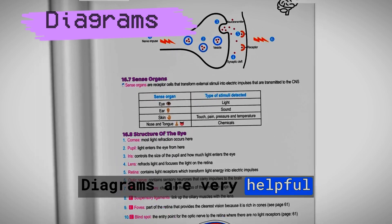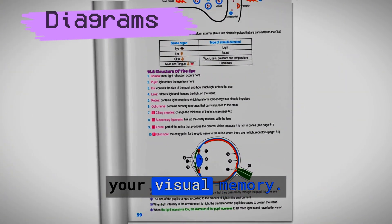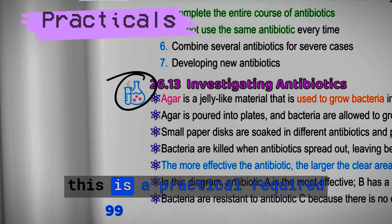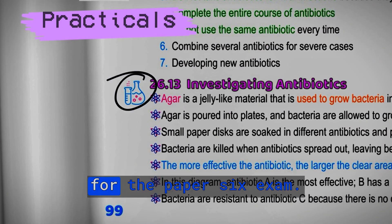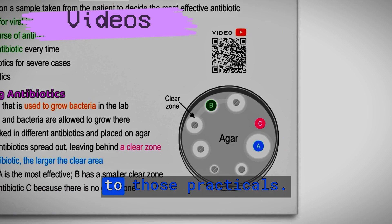Diagrams are very helpful to learn things quickly because they stimulate your visual memory. The flask sign tells you that this is a practical required for the Paper 6 exam. QR codes will show you videos related to those practicals.